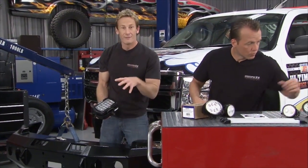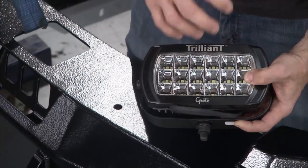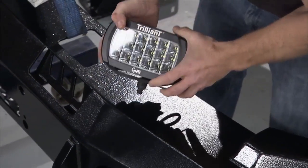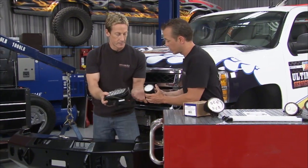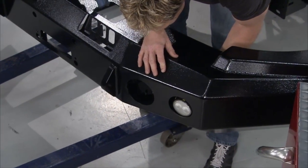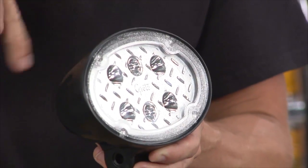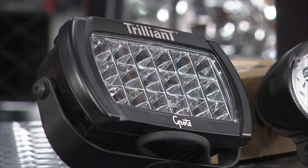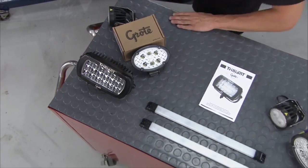We're going to complement the bumper with a set of very rugged lights from Grody. These things can take a beating — they've got a tough polycarbonate lens that doesn't fade with UV light and big heat-dissipating fins in the back. We've got the Trilliant work lights on top of the bumper, T26s inside the holes, Trilliant oval work lights in the corners of the bed, and slim lights inside the toolboxes. There's going to be light coming out of every direction on this truck.